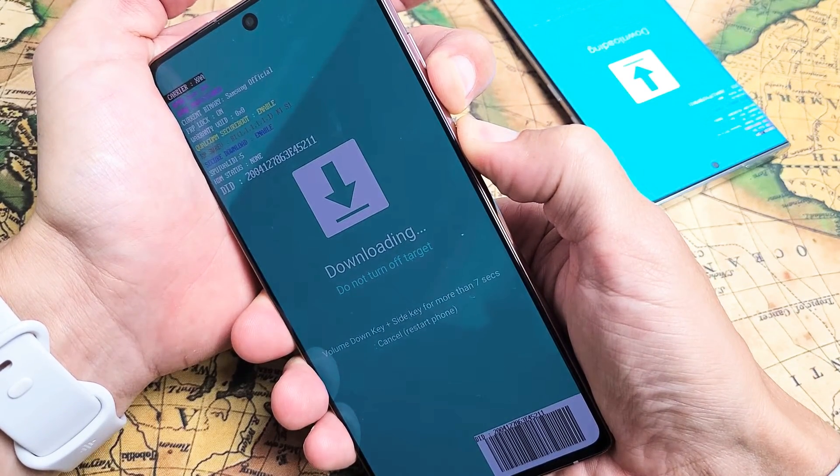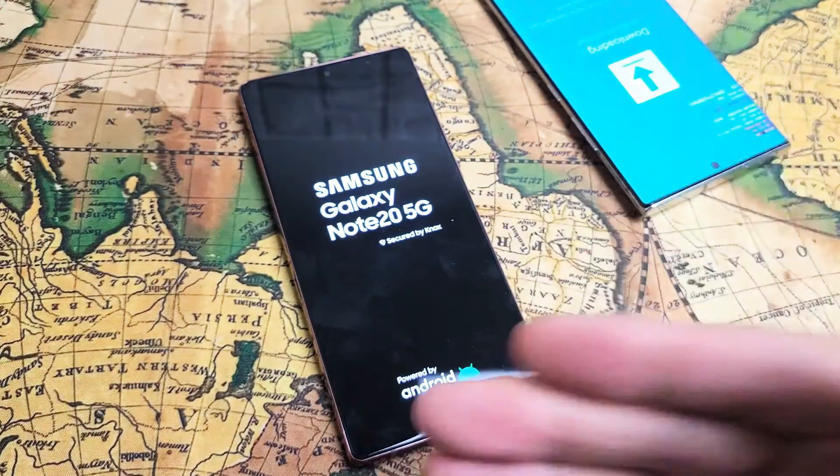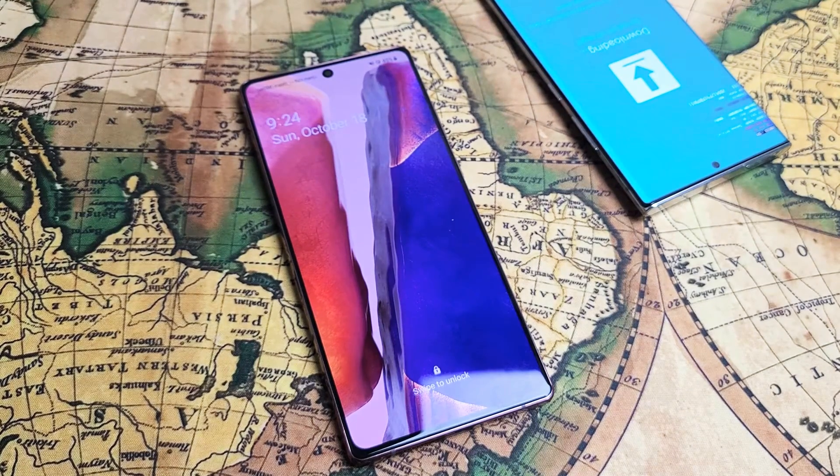Still holding both buttons. Okay, it turns black — go ahead and let go. Now it's going to reboot normally. Pretty simple. I hope that helped you out. Any questions or issues, just comment below.